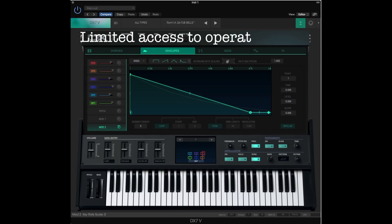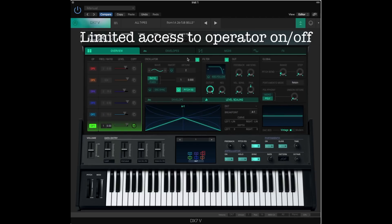One thing that is challenging is that unlike the DX7 or Dext, you don't have access to operator on/off buttons in every screen and tab. If you want to focus on a certain operator and check its effect on the overall frequency modulation, every time you need to click the Overview tab, then click on each operator that you want to toggle, then turn the operator switch on and off. It's not really a good FM synthesis interface.